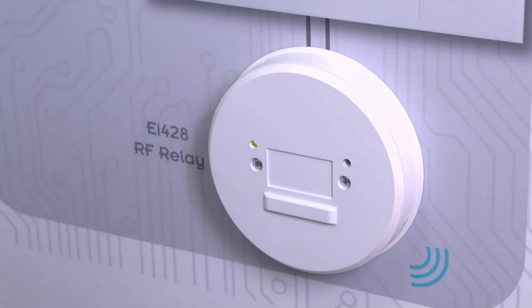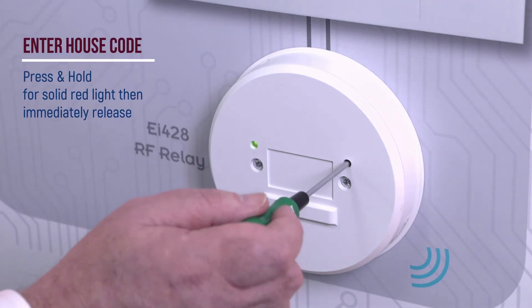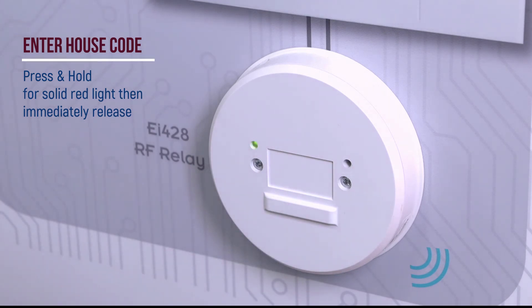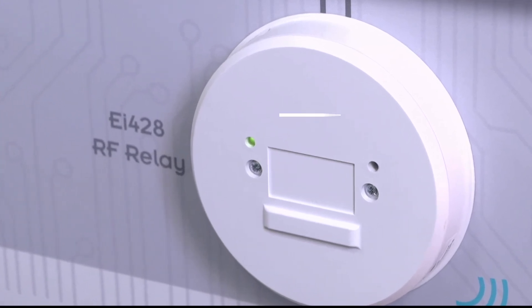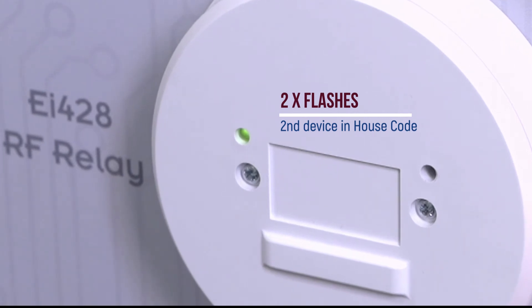Then enter house code mode on the relay. Insert a small flat headed screwdriver into the house code button. Press and hold until you see a solid red light, then immediately release. The flash count will increase by 1 with the addition of each device. Confirm the number of flashes for your system on each device.